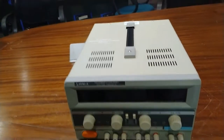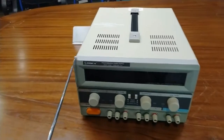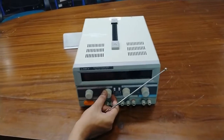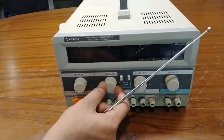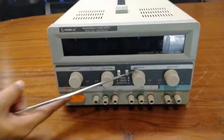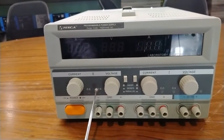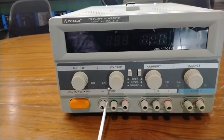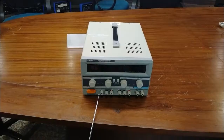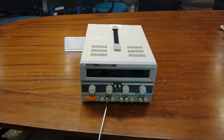It also includes current limiting protection, and a voltmeter and ammeter indication. Those are the specifications of the kit. On the front panel: this is the slave constant voltage adjustment, this is the slave constant current adjustment, this is the power switch, this is the slave constant current indicator, this is the slave constant voltage indicator, and this is the slave output negative binding post and ground terminal.